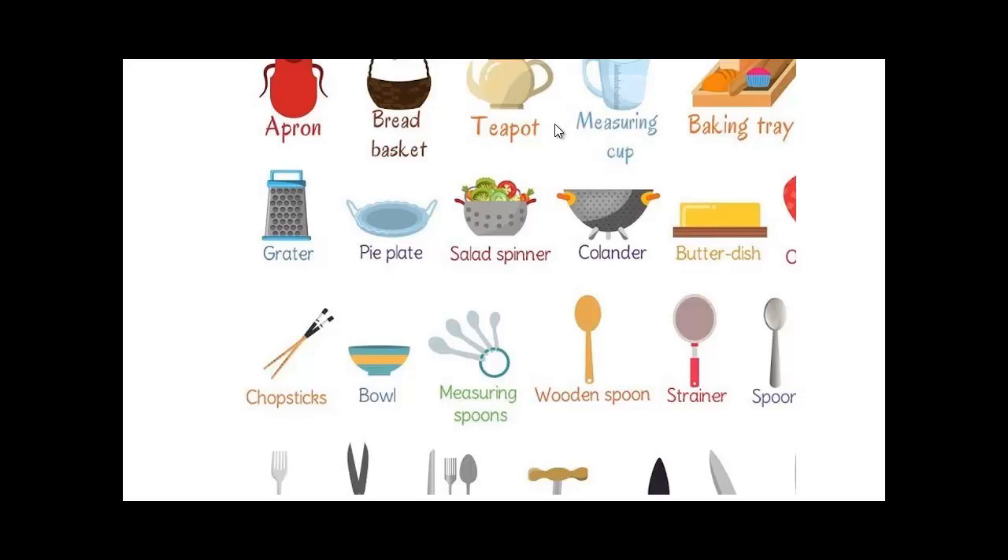By the way, there will be another video soon about the verbs that you use in the kitchen. There are lots of verbs — it's not only cooking and making. We'll discuss and talk about them in detail so you know how to describe every time you're cooking something properly.